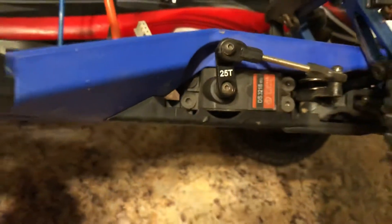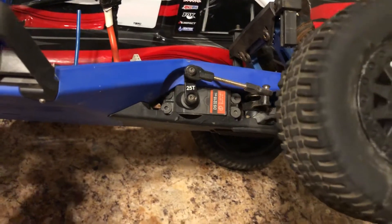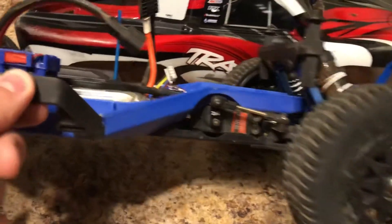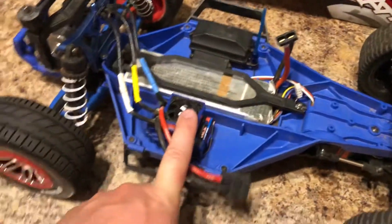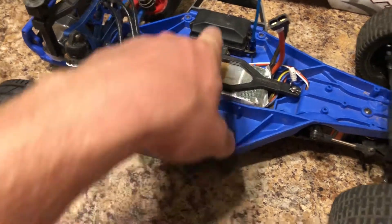I don't know if this servo is stock or what, but I do have the Savox metal gear servo for when this one breaks — just in case I'm at the track and it breaks, I have one in my toolbox. I also have the aluminum bell crank, just running it for now until it breaks.